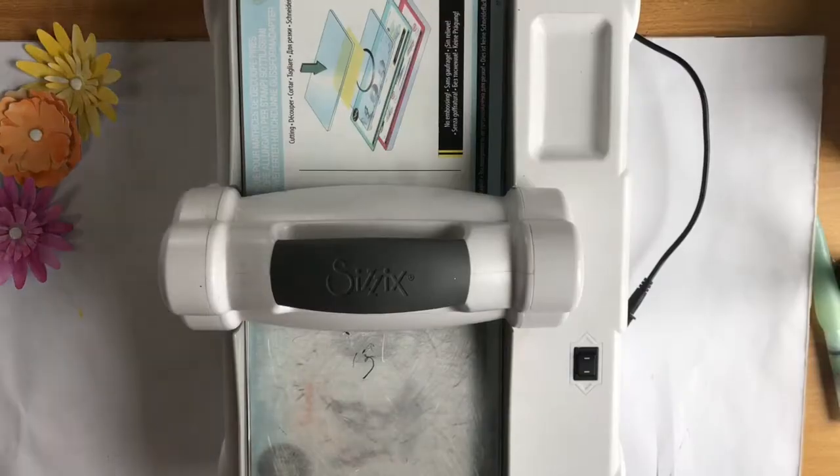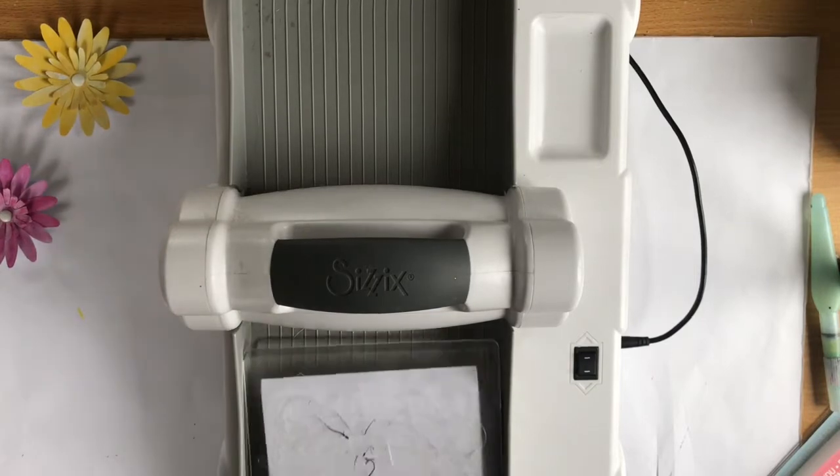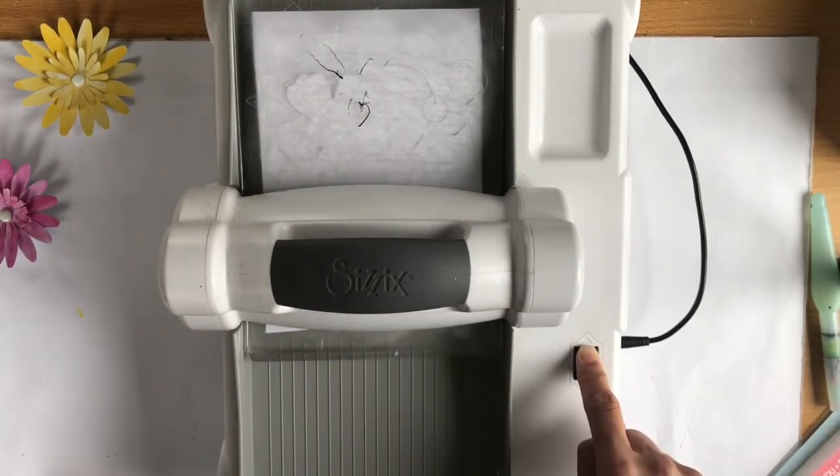Hey, it's Melissa here and welcome back to The Scrappery. Today I'm making a layout and I'm using these Sizzix Bigs dies. The first one I am cutting here is called Callope.